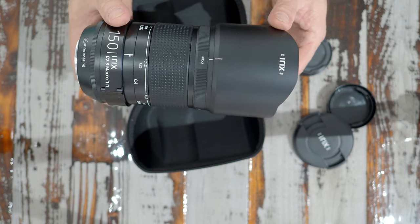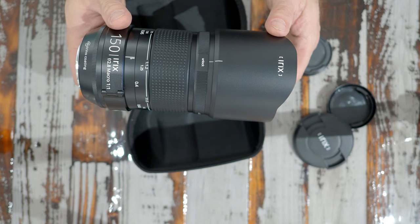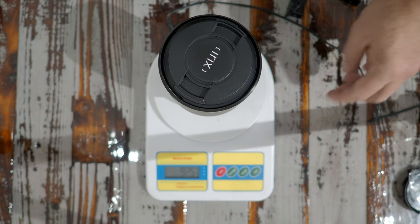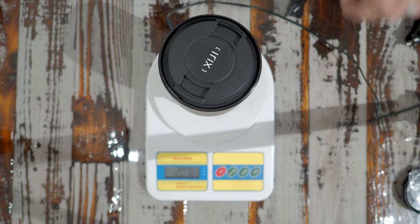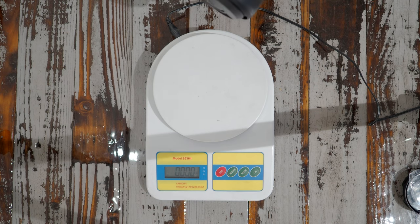It's twelve elements in nine groups with three ED elements and three HR elements, which makes it really good glass with almost no chromatic aberrations. The lens I tested at Photo Plus was extremely sharp and I expect this one to be the same. Without the collar it weighs just a little over two pounds - 925 grams, 32 ounces. You really don't need the tripod collar if you're doing portraiture with this lens.